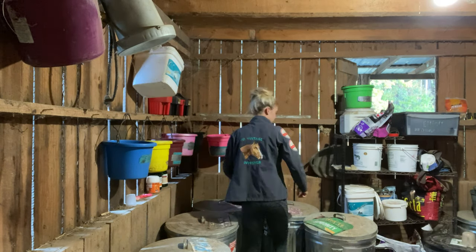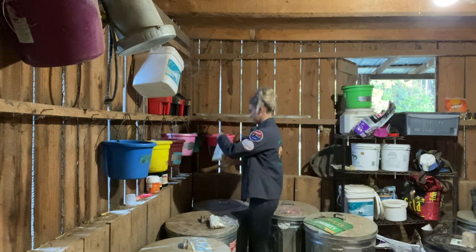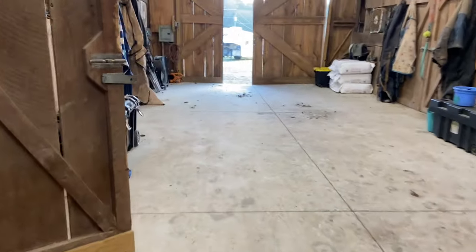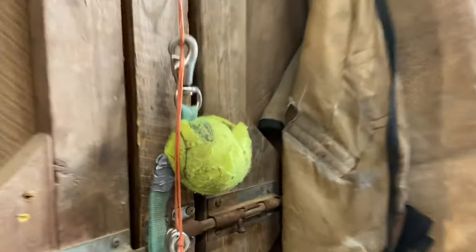For the short of it, Diesel is on Tribute Calm and Easy and he gets Horse Guard, Trifecta, and Outlast — I believe that's by Purina, I could be wrong. I'm not going to go into what my boarders get because that's their business, but I've got a couple of horses on a balancer and then pretty much everyone else is on Tribute.